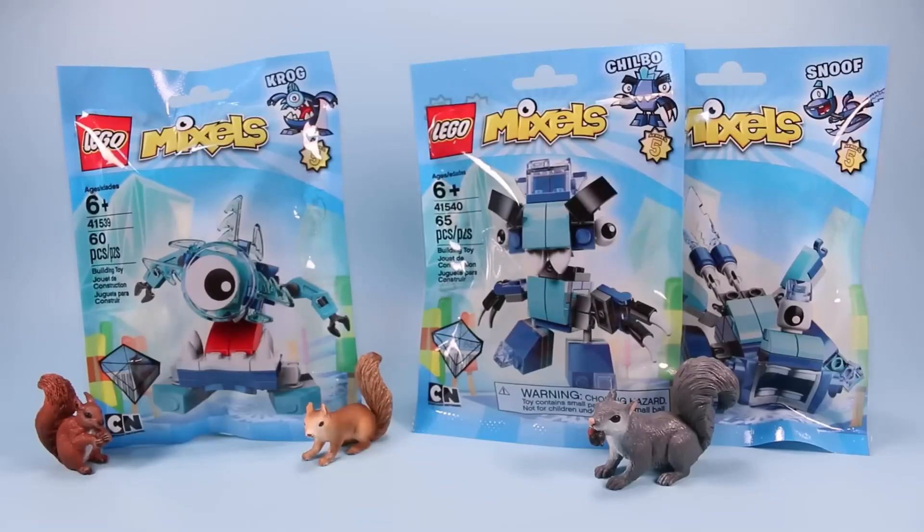On the table today, we have LEGO Mixels Series 5, The Return of the Frosticons, and the new Mixels are Krog, Chilbo, and Snoof. Snoof! Snoof!